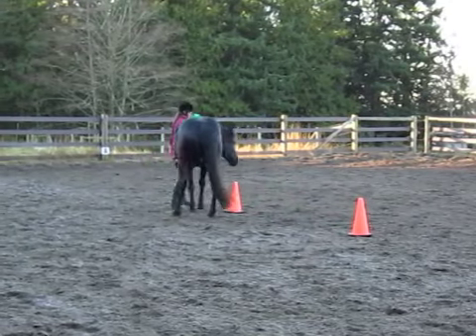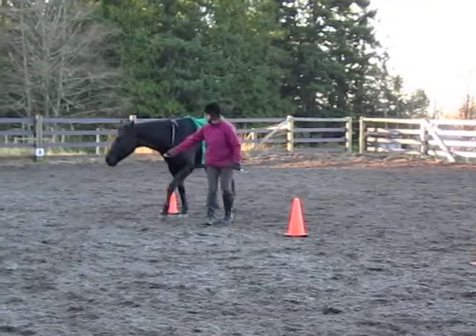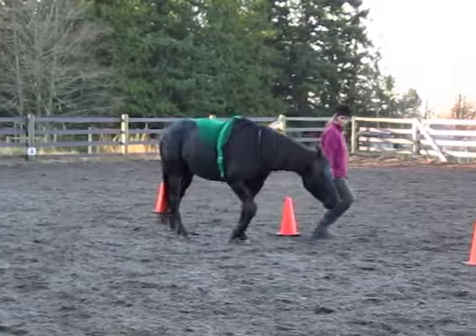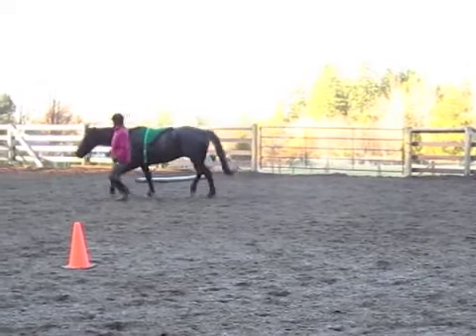This is probably the third time I've ridden him ever at Liberty — we're going to record that on one of the next videos. In preparation for that, I'm just making sure he's really with me, that we're in the bond.